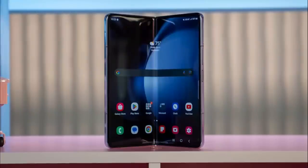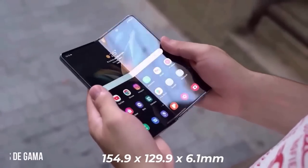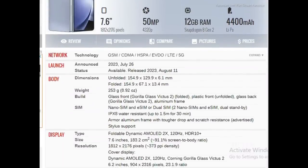The flash has shifted from directly underneath the three cameras to a position beside the first camera. Additionally, the model sports a new water drop notch intended to enable the Galaxy Z Fold 5 to close seamlessly without any unsightly gap between the two sides.